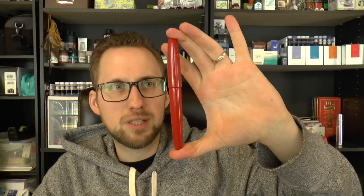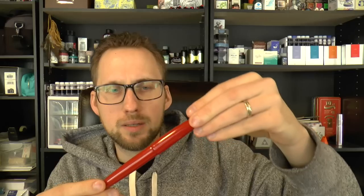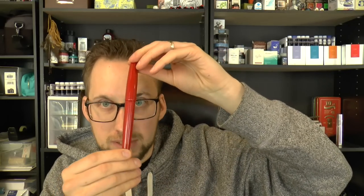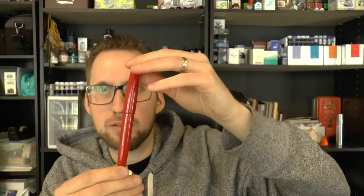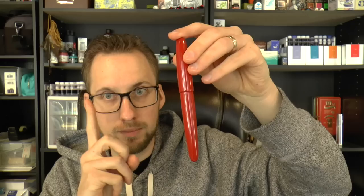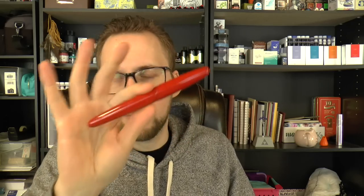Hey there! Today we're going to have a look at this pen, which is a prototype sent to me by Wancher. It has some definite interesting stuff going for it. For example, this is a relatively affordable Urushi, which a lot of people find interesting but it's typically very expensive. This being a prototype, I don't have a box to show you — I received just the pen — so I'm going to cover the parts of the pen, do a writing sample, and tell you what I like and don't like about it.